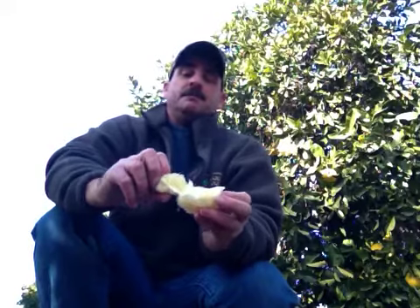So that's our Mellow Gold — hope you guys enjoy them. Come on down to the farmers market and get some; we'll be there tomorrow, Wednesday. Have a good one.